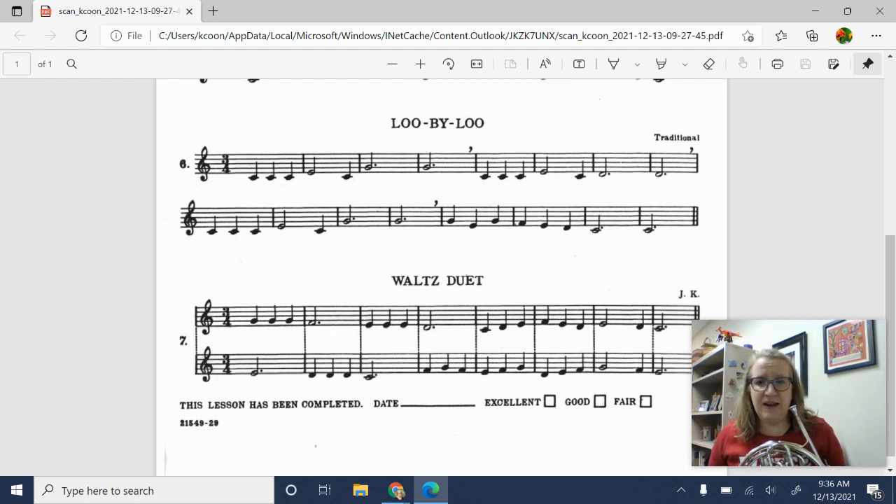Alright, so the waltz duet is for two people — one person plays the top line and one person plays the bottom. Let's play the first part, the top part first. 1, ready. Alright, let's try the bottom part. 1, 2.